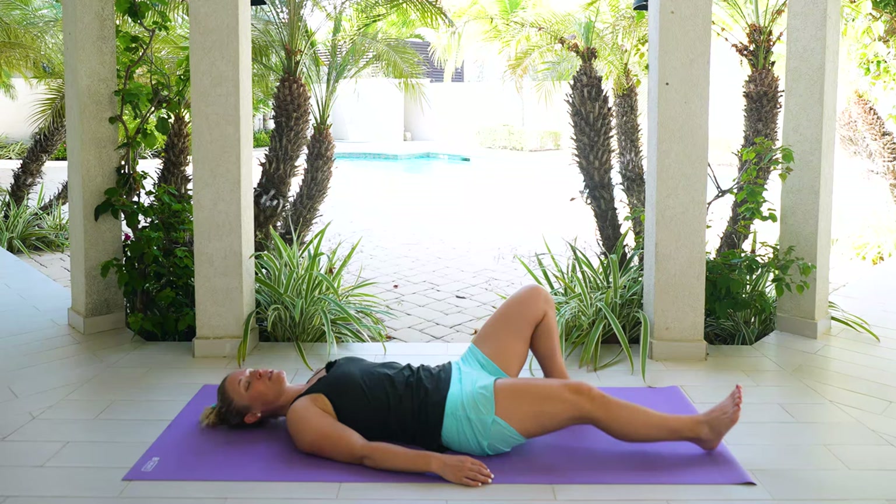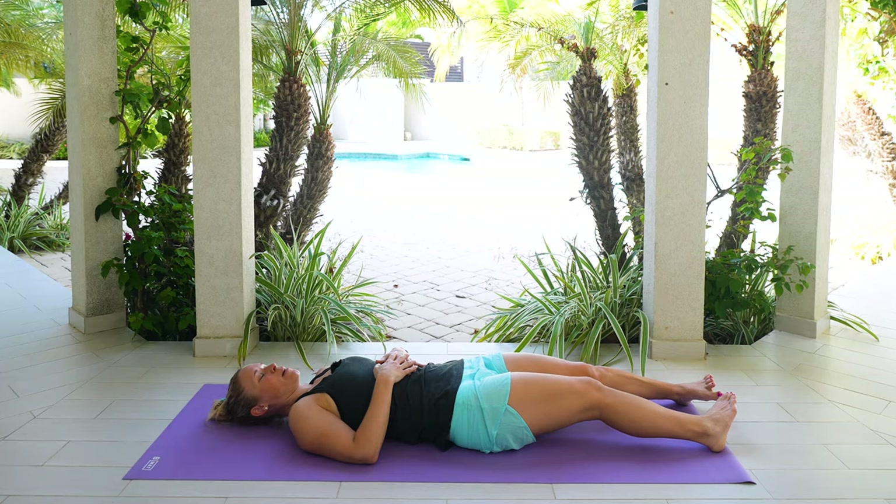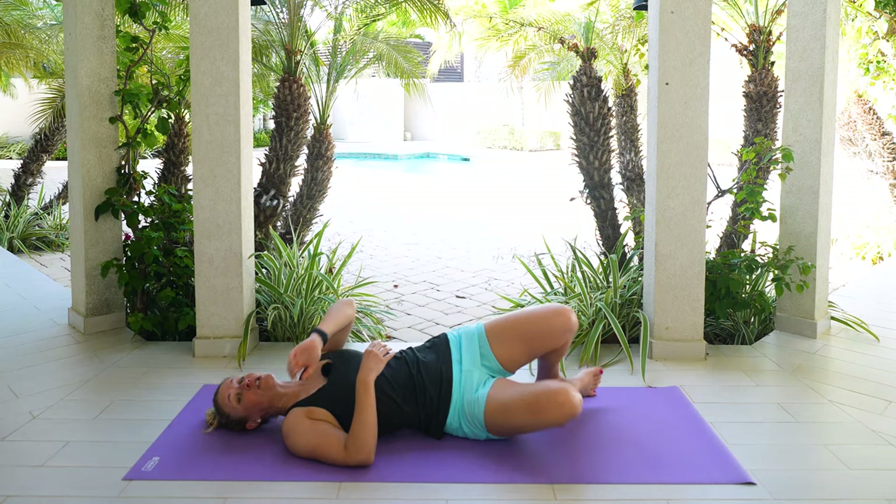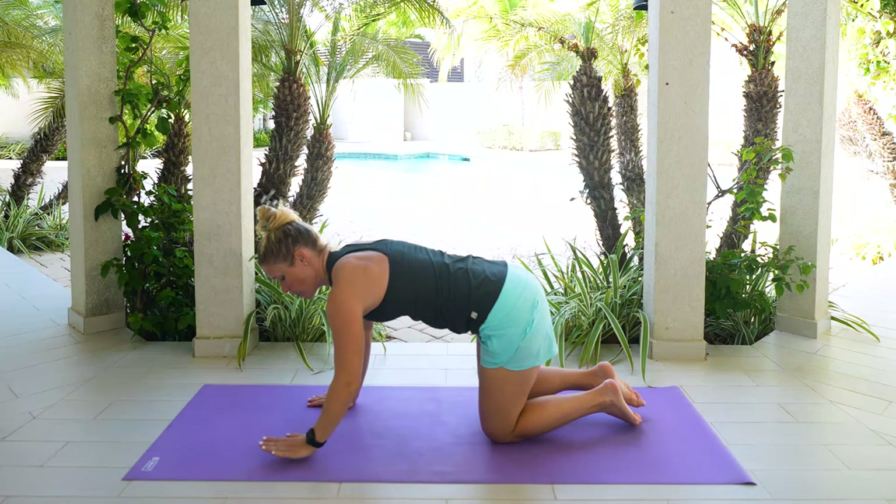Then we'll just lengthen out through those legs. Let your legs roll out and then bring them back in. One more time, let those legs roll out and then back in. And then carefully walk those legs back up. We're going to roll onto our side and just come onto your hands and knees, pressing down into those hands, coming into tabletop position.